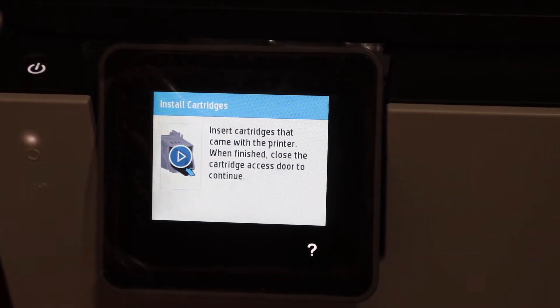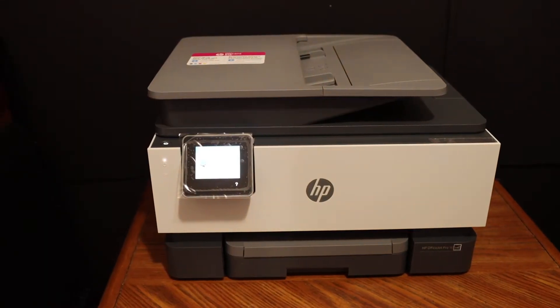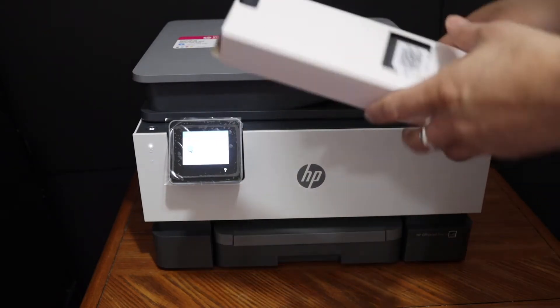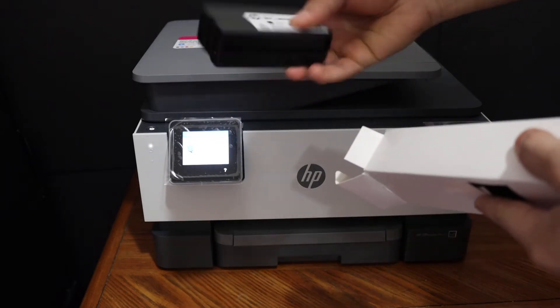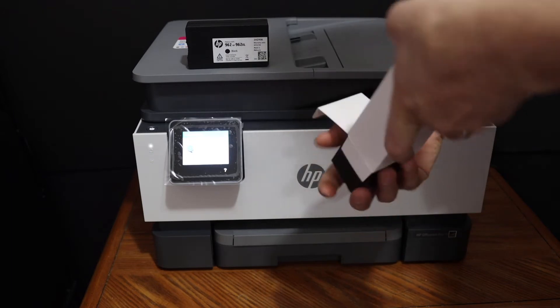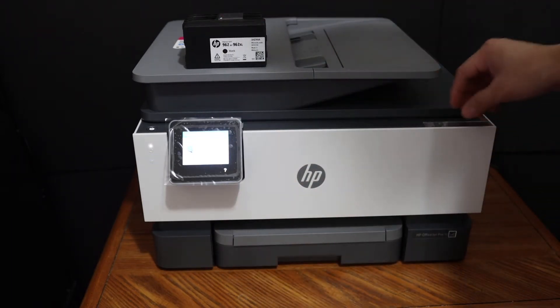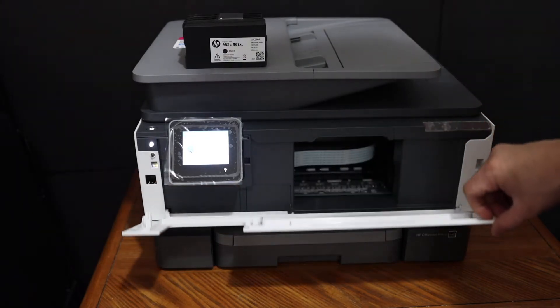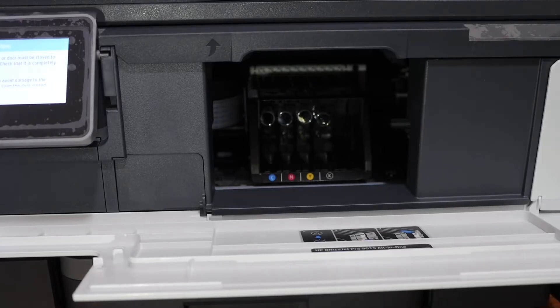The next step is to install the setup ink cartridges. The setup ink cartridges come in a box, so you just have to open the box and take the ink cartridges out. This is the black ink cartridge, and on the other side of the box we have the color cartridges. Open the ink cartridge chamber door at the front of the printer and wait for the cartridge chamber to come to the middle.